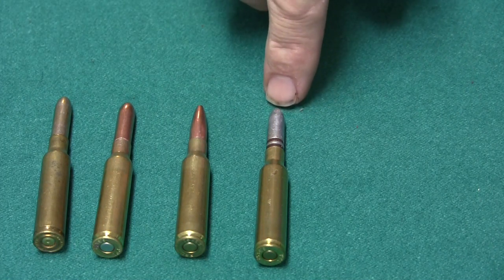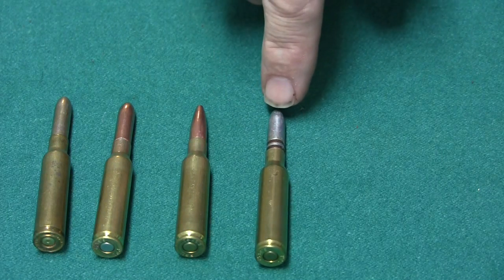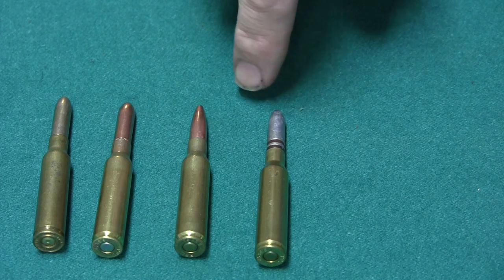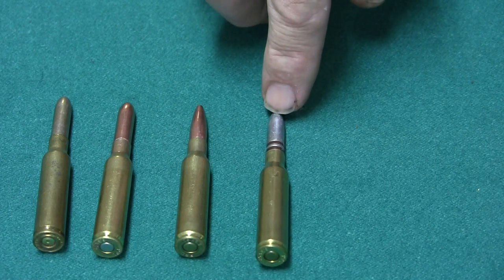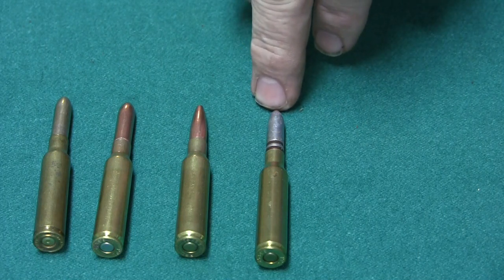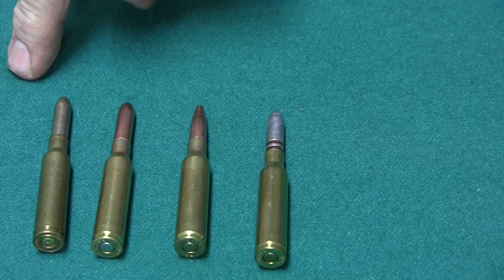Last but not least, here is another reload that I do with my cast bullet. This is like a 165 grain bullet. It's a mold by NOE Bullet Molds, and I size this to .270. In my demonstrations, this is the load that I use. It works very well. It is not a full power load — it's a light load. So it will work in the old Vetterli conversions. It's probably the best cartridge out of the bunch.